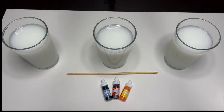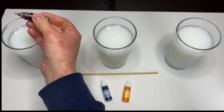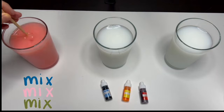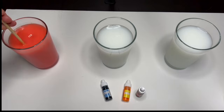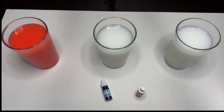Now let's add our food coloring dye. First glass, let's add the red dye. Let's add a few more drops to make it bright. Look at that — wow, it looks so bright! This is the color red.